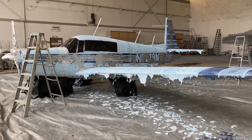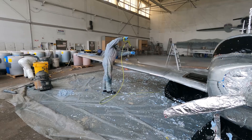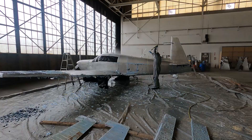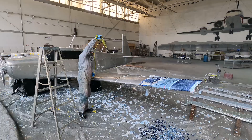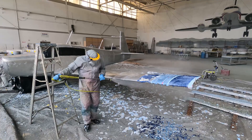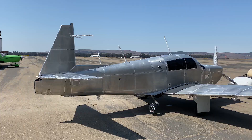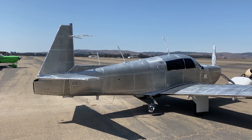That's how it looks like on the next morning. That's how it works. And that's how the airplane looks after the pressure wash.